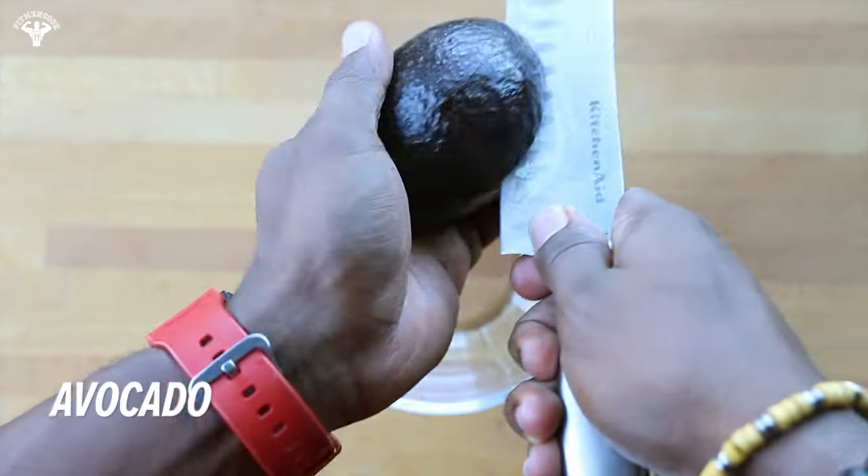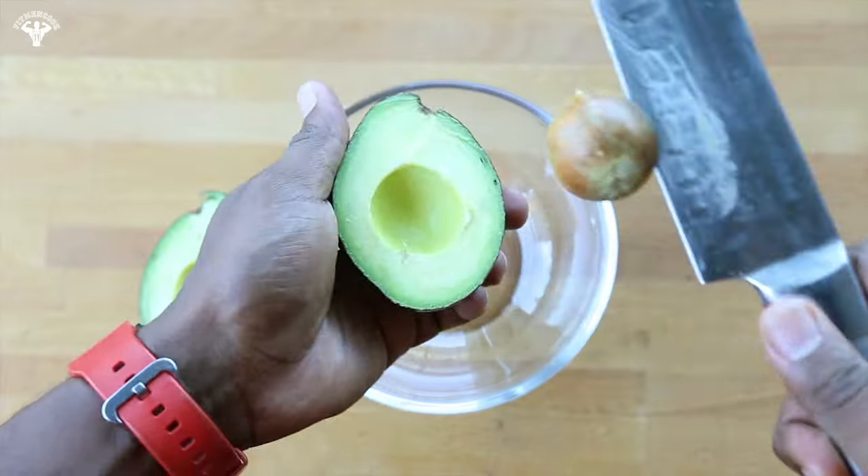I want to see your skills in the kitchen, so remember to make this recipe, upload it, and tag it with #MyNextLevel, Bodybuilding.com, and me, Fit Men Cook, for a chance to win awesome prizes. Now let's get to it!